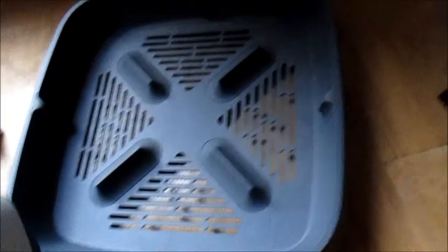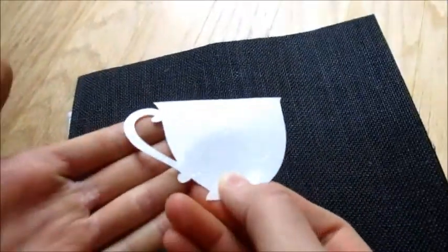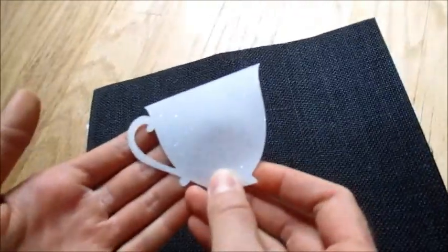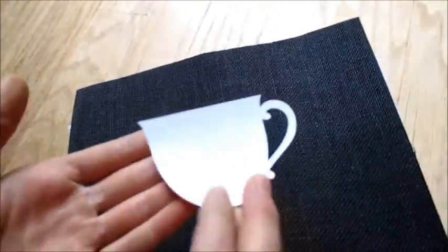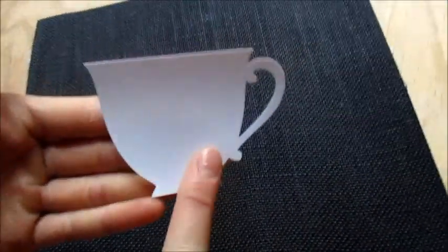We put it back in the heat-resistant base while we position our little cup. Let's look at the cup for a second and hold it to the light. See how there is a shiny side where the glitter is? You can flip it and there's a flat side — it's not shiny and doesn't have the plastic. You always want to have the plastic side up.